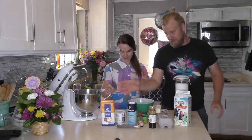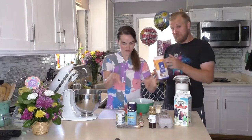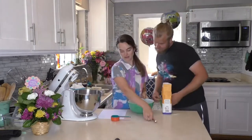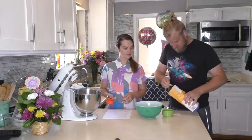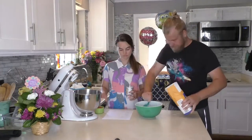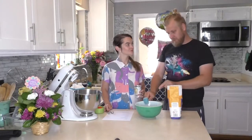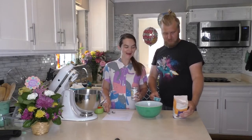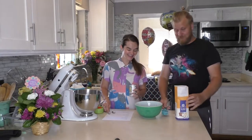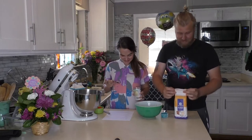So you need flour — gluten-full flour. Let's move things out of the way. One and three-quarter cups. That is exactly one and three-quarter cups. All-purpose, baking flour. Gluten-full. Enriched, bleached, pre-sifted — because you don't want to come home now to sift your own flour.